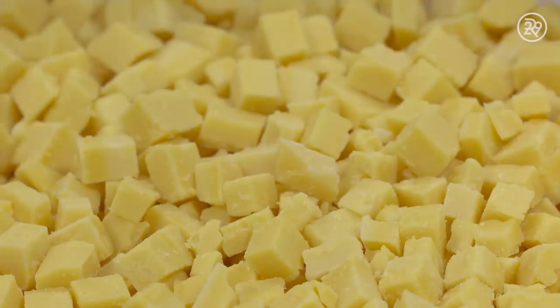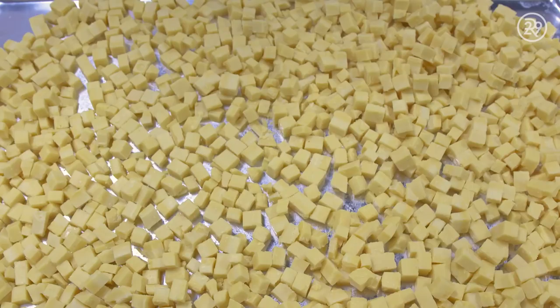After being cooled, the mixture is cut into tiny squares. These cute little cubes are now conditioner cubes.